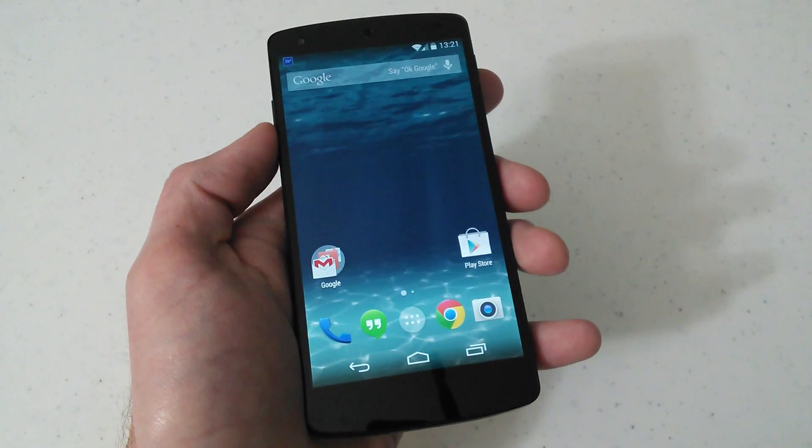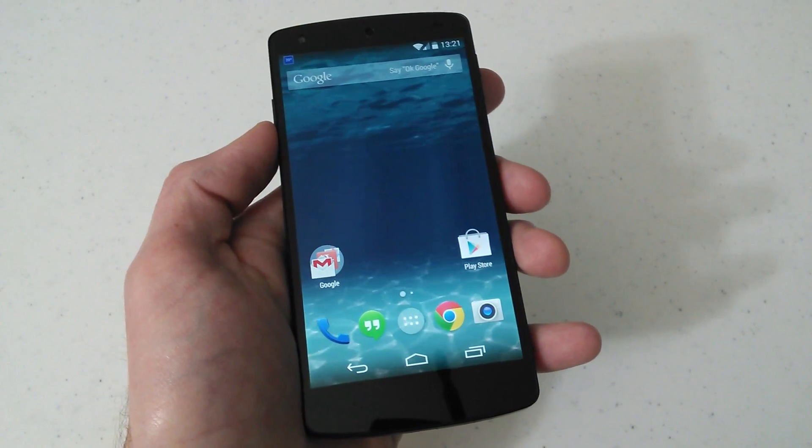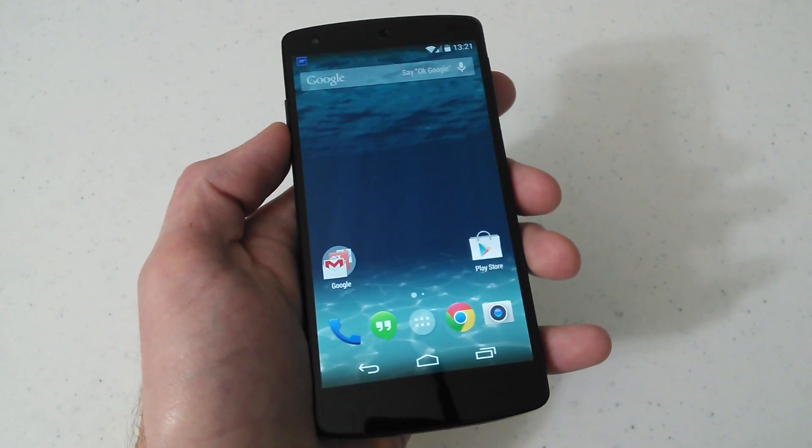What I have for you guys is a hands-on video on how to hard reset your Google Nexus 5 phone back to its factory settings.